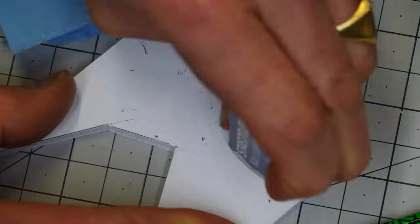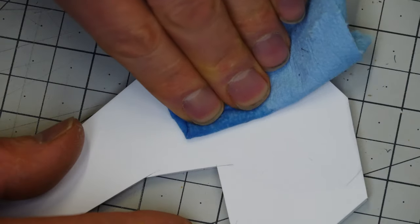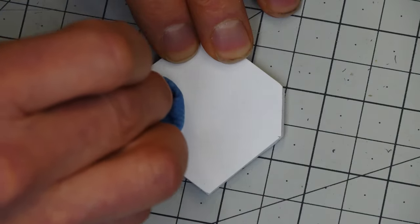Using an eraser doesn't get all the graphite out. Remember that denatured alcohol we used before? Put it on a rag and just wipe the graphite off.